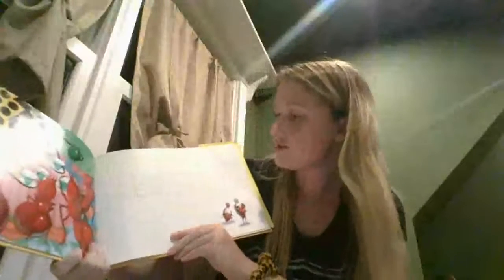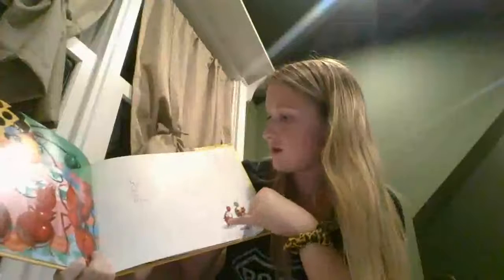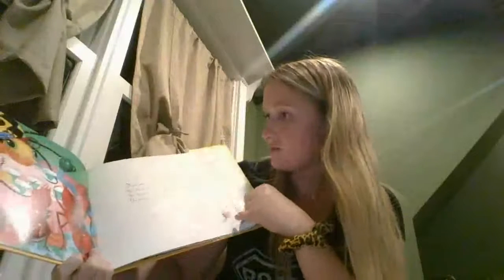Some ants strode in — they numbered six — but ants with spiders will not mix. She brewed them tea from hips of roses. The proud platoon turned up their noses.